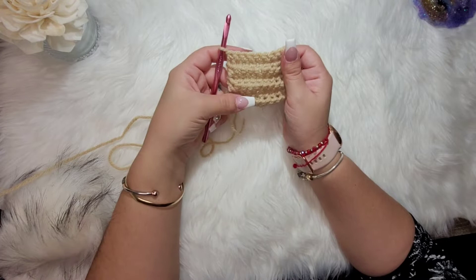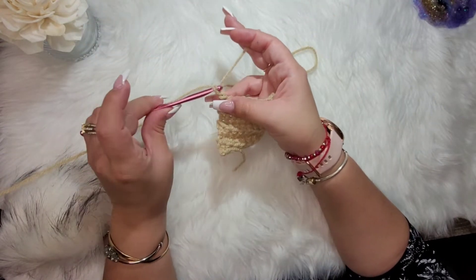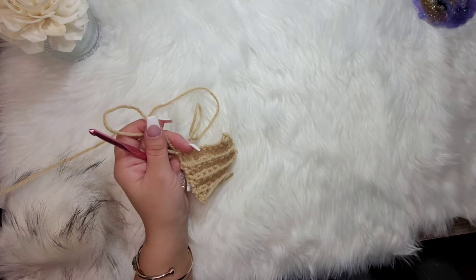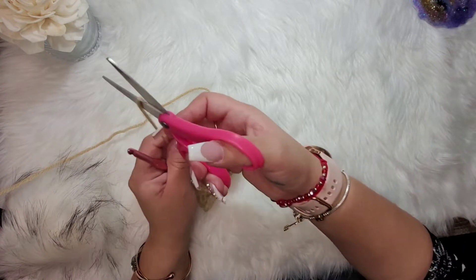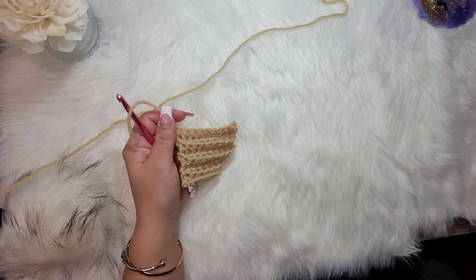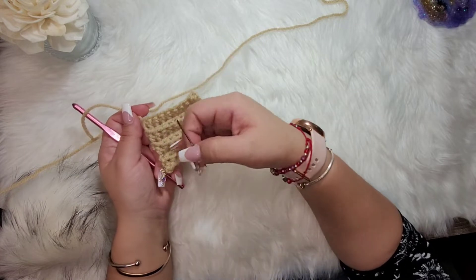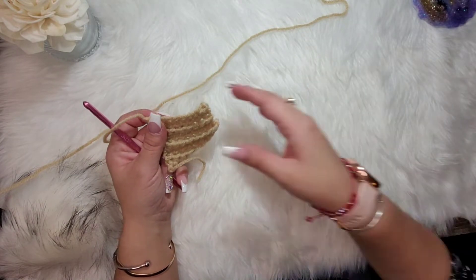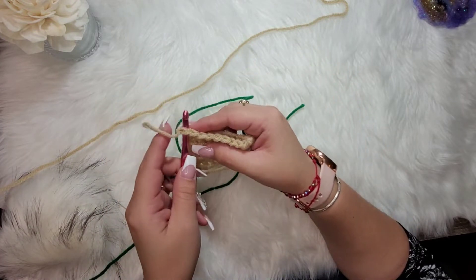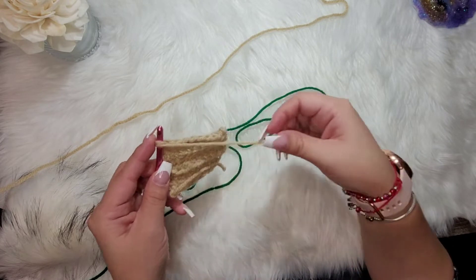I went ahead and did seven rows total of the buff yarn. I'm going to fasten this off and snip it. You can weave in your ends as you go — I use a needle to hide all my strings. When changing colors, you can fold the tail over with your work as you go.